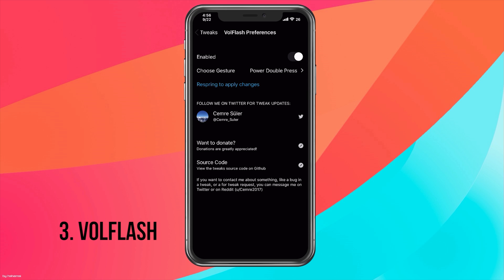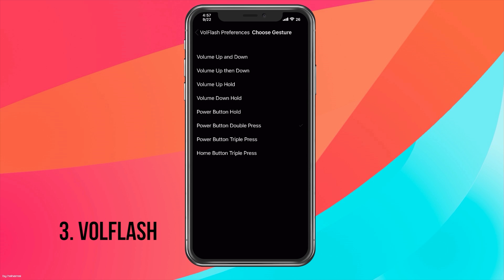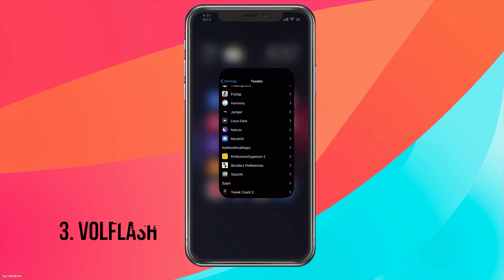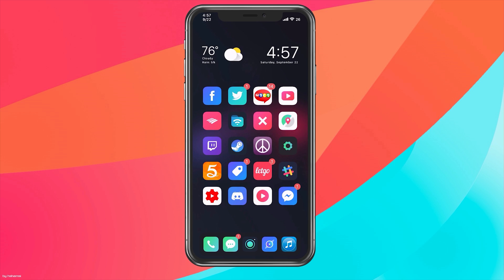We have our enable button on the top and our respring at the bottom, which does not work — so I recommend using another way to respring. And we have our option to choose the gesture to enable our flashlight. I have double press, but you can choose between multiple options. If you use the power button hold, you do not need to have Siri disabled, which is great for those who actually use it. I don't like that option because Siri keeps popping up and I have to dismiss it, so that's why I have the double press option.